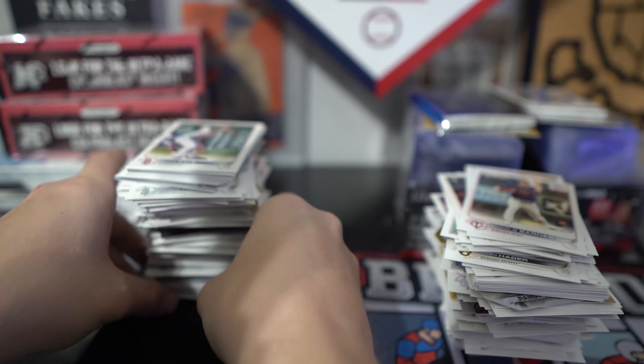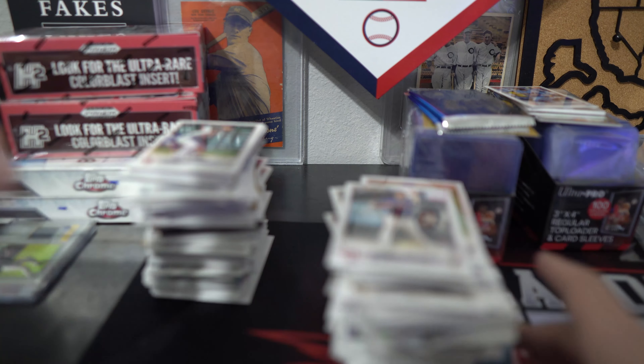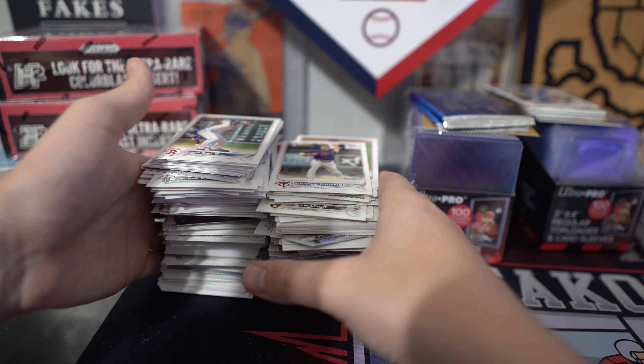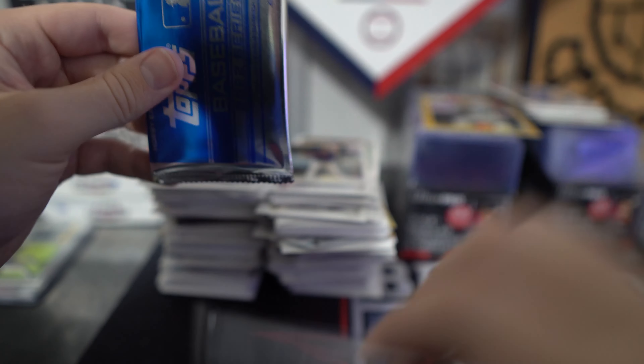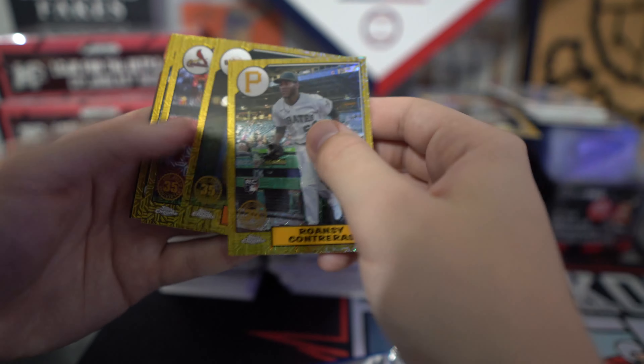I didn't see any Wander Franco — there might be, I just fanned through it pretty fast. It's hard to go through all the different names on the base. But now we have the two Chrome packs. Let's open those up. Contreras, Brandon Crawford, Carlson, and Josh Bell.